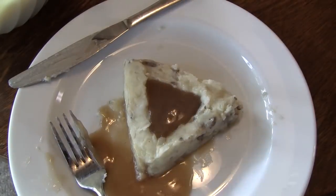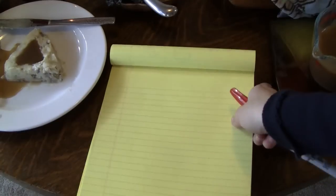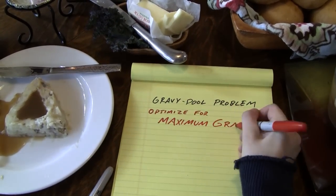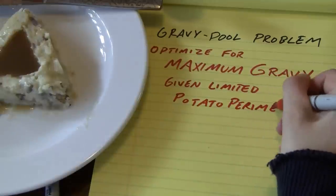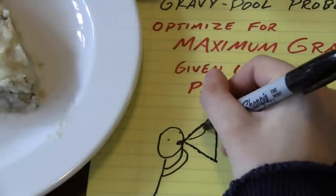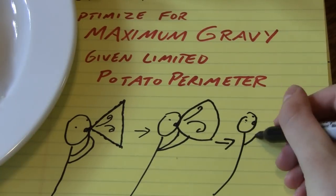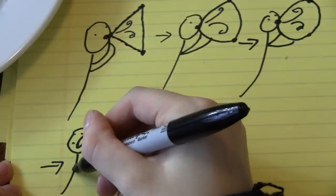Due to the structural properties of mathed potatoes, this can essentially be reduced to a two-dimensional gravy pool problem, where you want the most gravy area given a certain potato perimeter. When I think of this question, I like to think about inflating shapes. Say you inflated a triangle — it would add more area and round out into a circle. And then, if the perimeter can't change, it would pop.